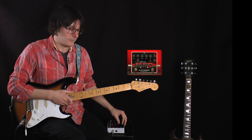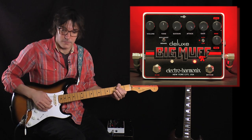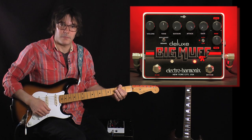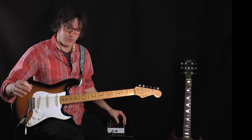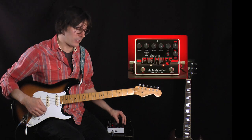Here's the attack all the way up. Now when you dial in the sustain, it adds clarity to your chords, so you can play big chords and you'll hear all the notes. So let's dial in the sustain to about 2 o'clock.